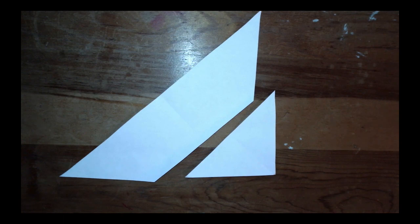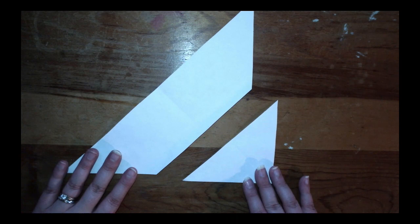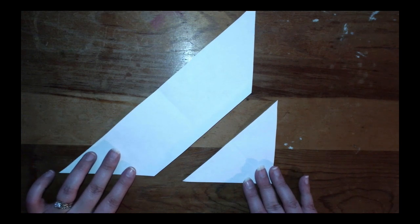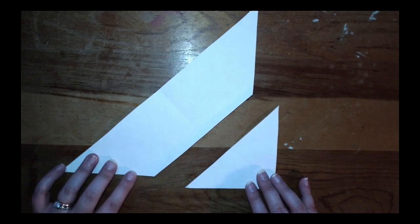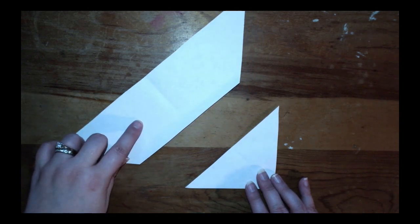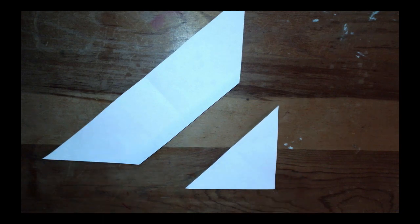Pause if you need more time. Here is what your shape should look like now. What two shapes did we make? We have a quadrilateral — specifically a trapezoid — and we have a triangle. Pause the video, draw these two shapes for problem three of your problem set, and label them as either a quadrilateral/trapezoid and a triangle.